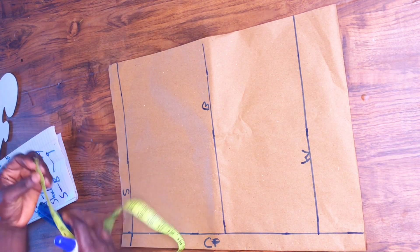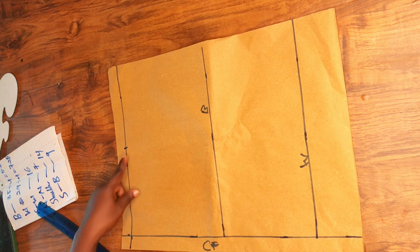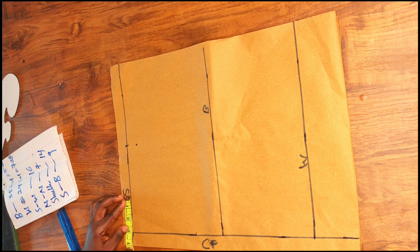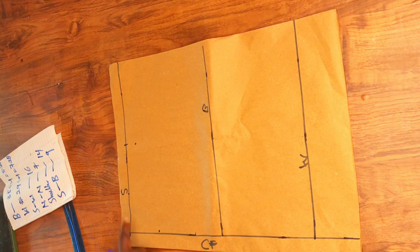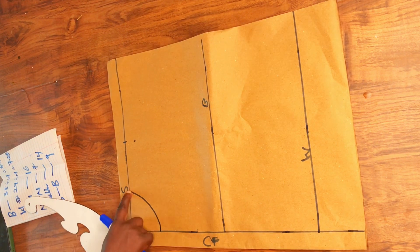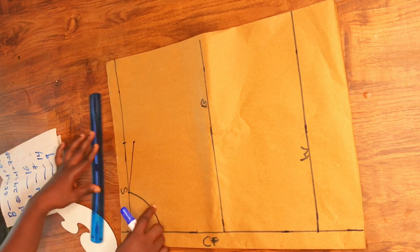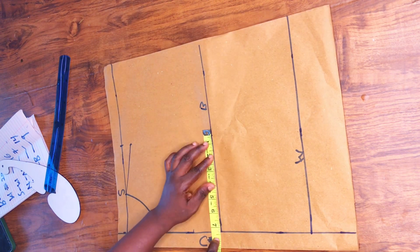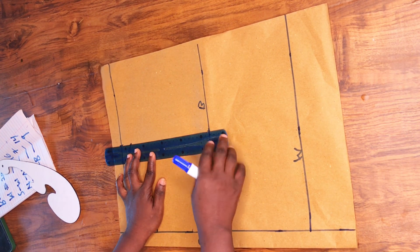My shoulder is 14 inches, so I'll divide it by two. On the shoulder line, mark minus 7 inches, and at that same point come down by one inch. From the center front, mark 3 inches in and then 3 inches down for the neckline — that is the standard neckline for the front. After marking the neckline, slant from that point to that point to get the shoulder slant. Then mark the same 7 inches on the bust line and connect with the ruler.